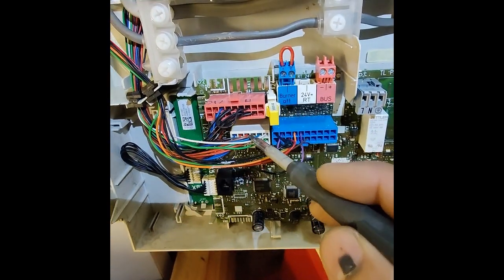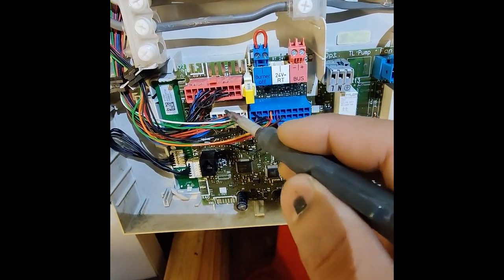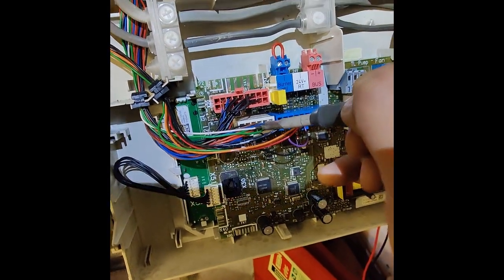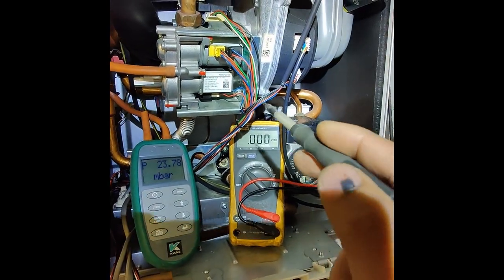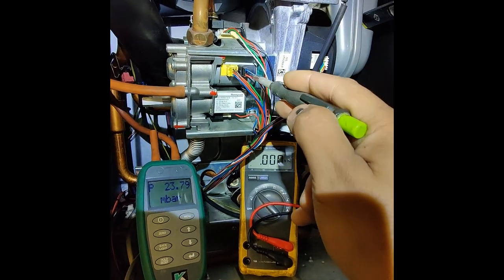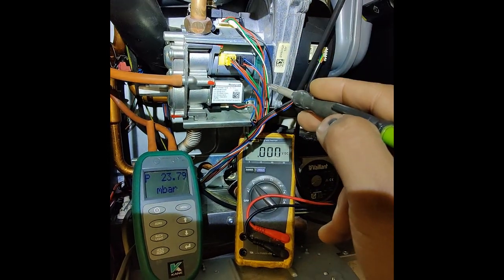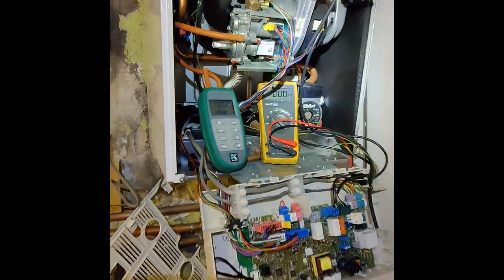If you're checking voltage at the PCB, there's one thing left to verify: what if your harness is damaged and the voltage isn't actually reaching the gas valve? To determine the harness is intact you can do a quick continuity test - that's what I'm going to be doing today. Let's turn the boiler on.